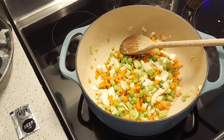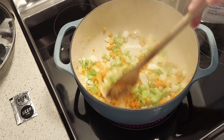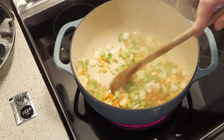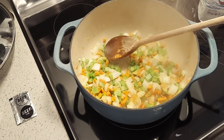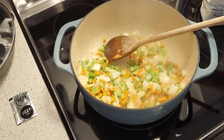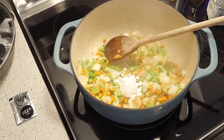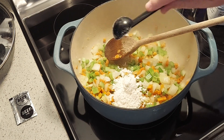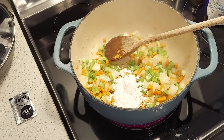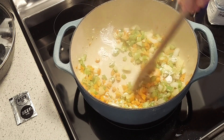These are sweated down pretty well. You can see the celery is a lot darker and the onion is about translucent. Go ahead and put in about two and a half or three tablespoons of all-purpose flour — I'm going to do about two and a half. Stir that in; you kind of want to coat everything and form a little bit of a roux.